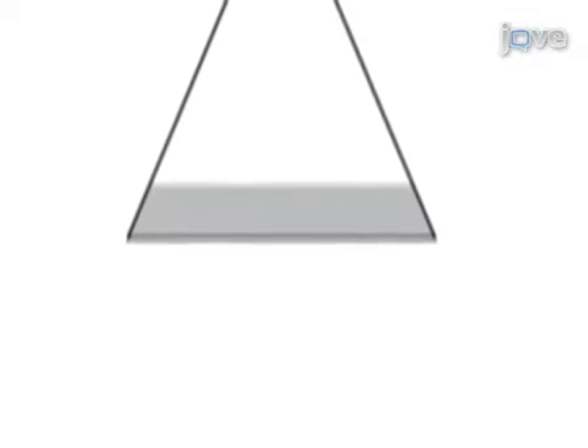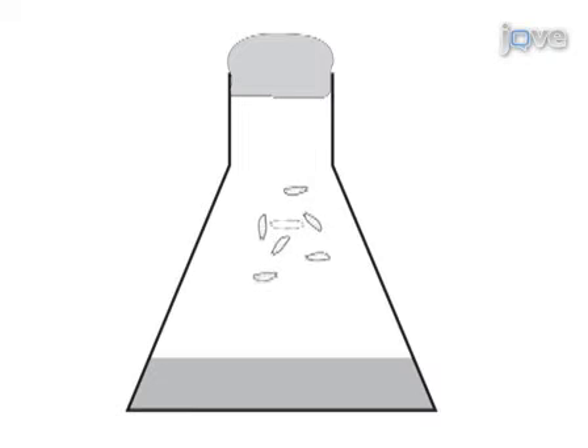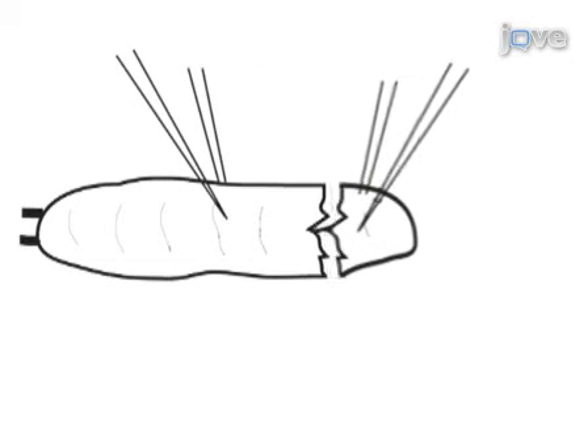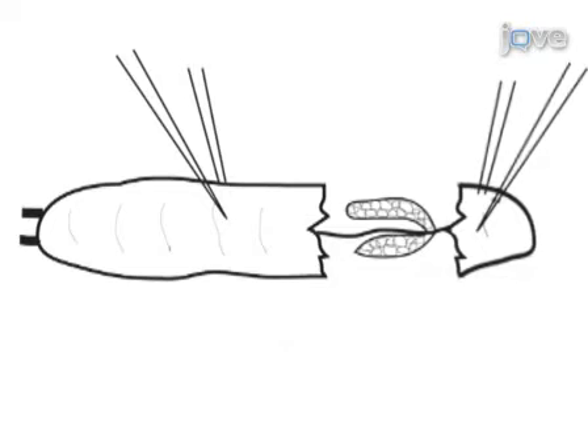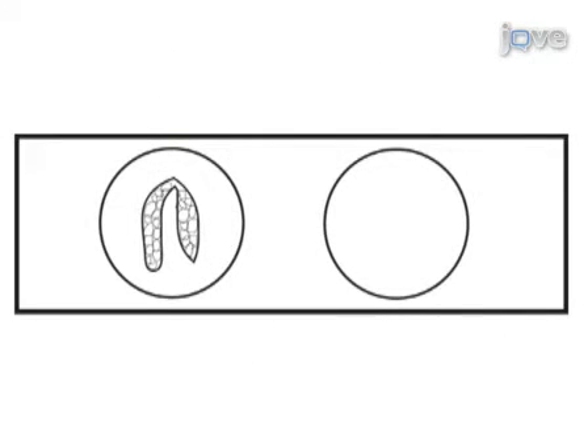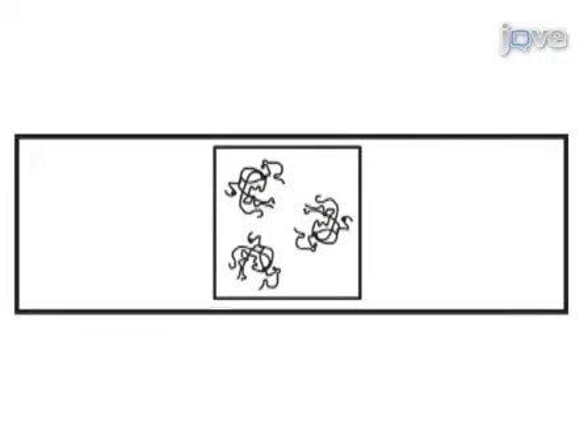This procedure begins with culturing fat-crawling Drosophila 3rd instar larvae in a fly bottle. Using two pairs of forceps, the salivary glands are dissected away from the larvae. The salivary glands are then fixed in two different fixatives in a two-well depression slide. Finally, the glands are squashed in a lactoacetic acid solution between a coverslip and a microscope slide.